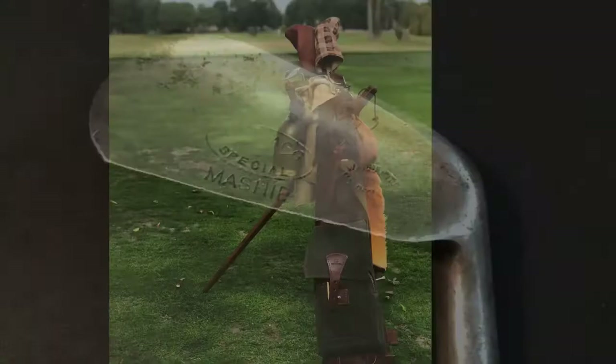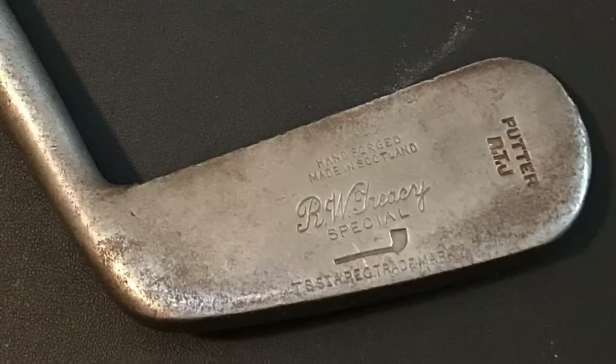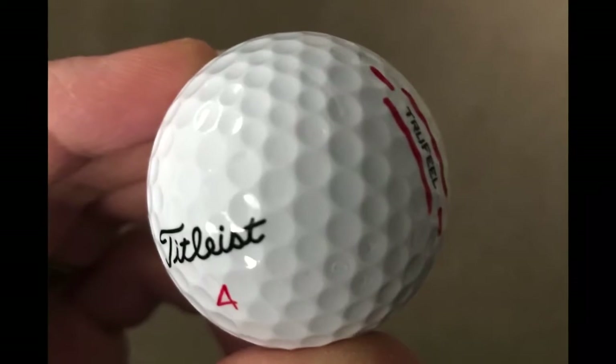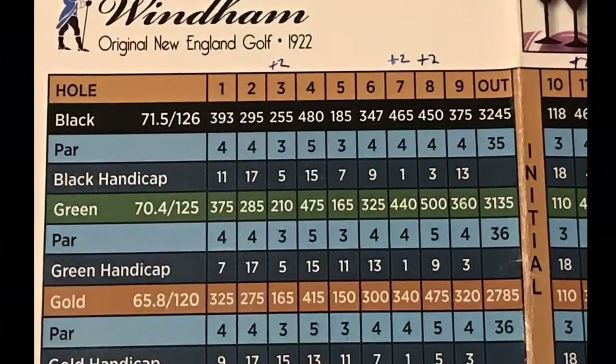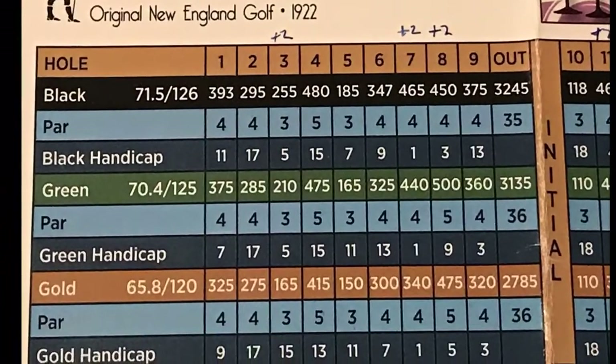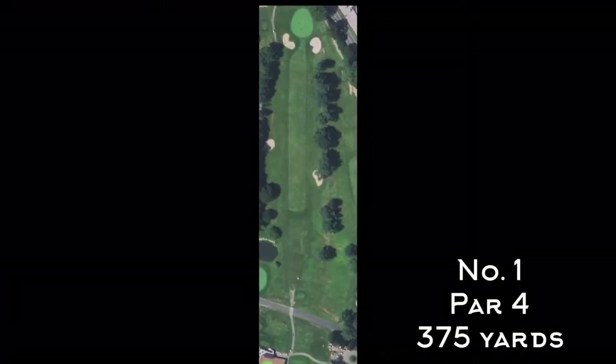I'm using my primary set today, which is five irons, a brassy, a spoon, and a putter. I'm using a Titleist True Feel Low Compression Ball, which is my ball of choice in warmer weather. I'm also playing from the green tees, which ends up being a pretty good challenge with the hickories. So here's the first hole.